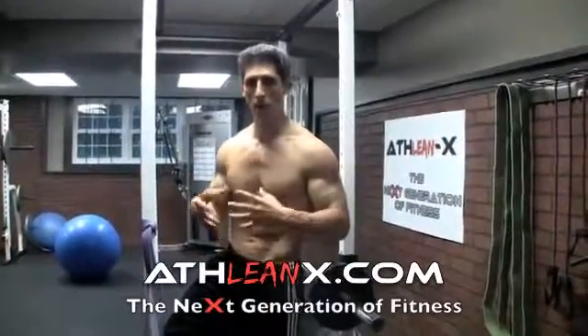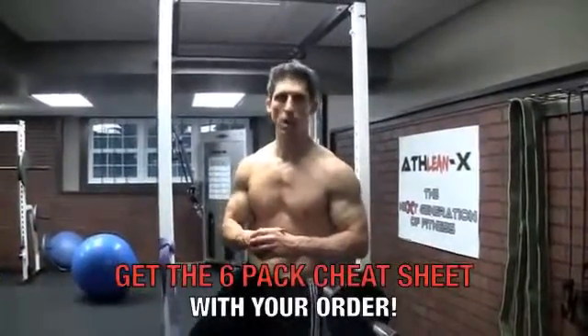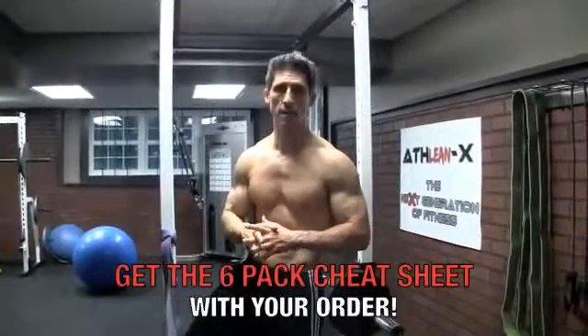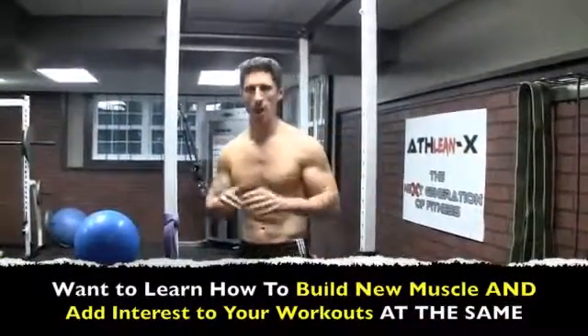If you're looking at borrowed time and don't know how to get yourself ready, go get the ATHLEAN-X program at ATHLEAN-X.com. Right now, still for a limited time, if you order you'll get the 6-pack cheat sheet where I put together my favorite Super 6 ab exercises, one specific progression you have to follow to get the best out of your ab exercises, 6 must-follow rules if you want abs, and how to lay it all out in a program.